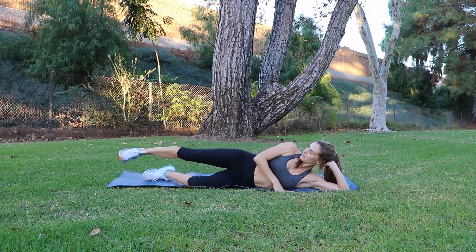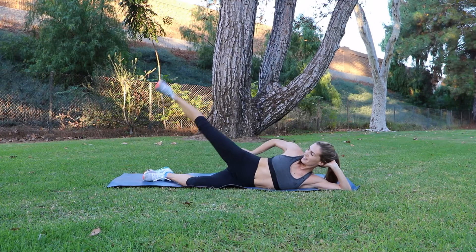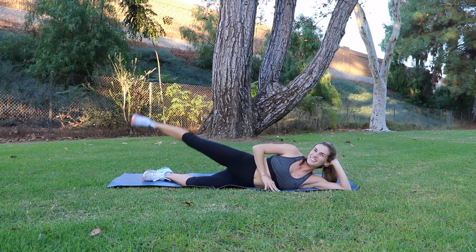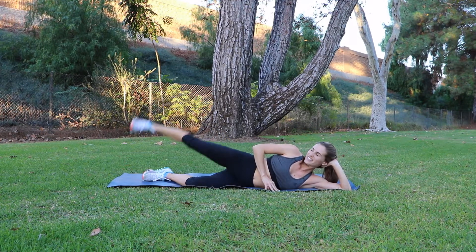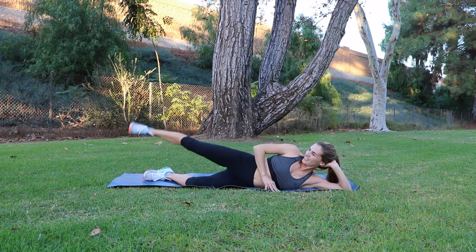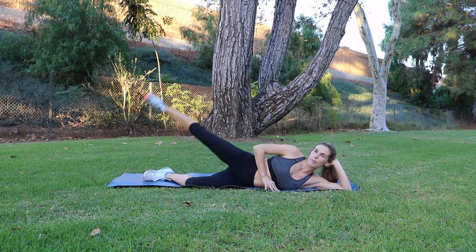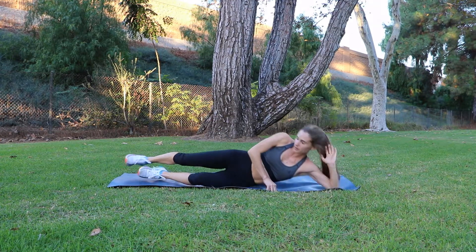Now it's time to even ourselves out and hit the other side. Same rules apply. Every so often look down and make sure your hips are even and not rolling forward or backwards at all. They should be one stacked on top of the other.